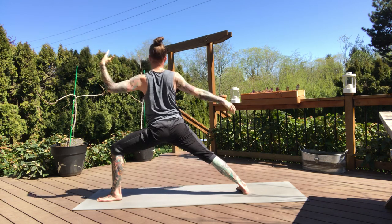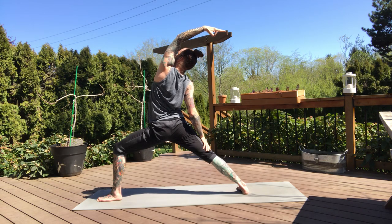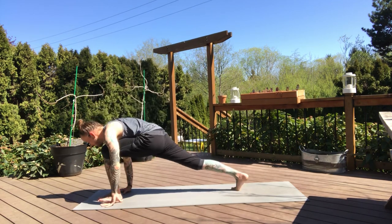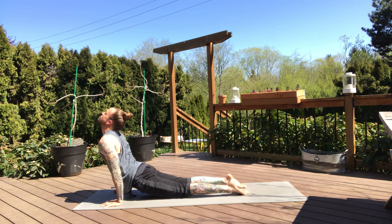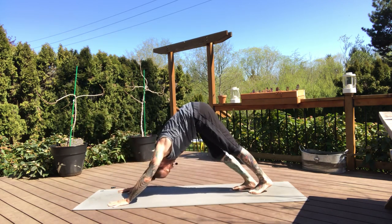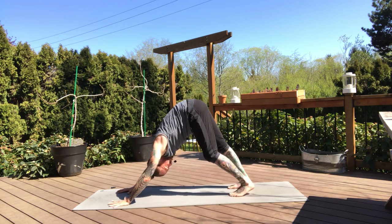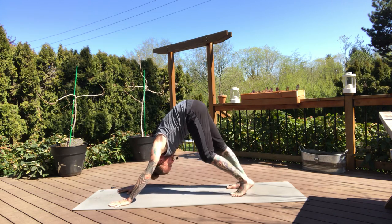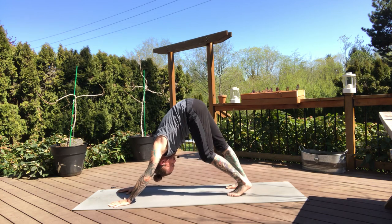Inhale reverse, holding here for the exhale. Big breath in. And your vinyasa — hands down to the mat. Flow with your breath. Downward dog on the exhale. Nice job. Take three breaths here. Find a little movement side to side. One more breath.